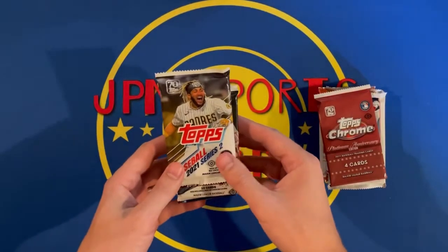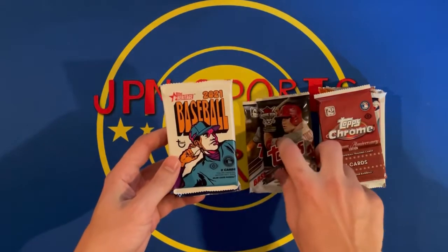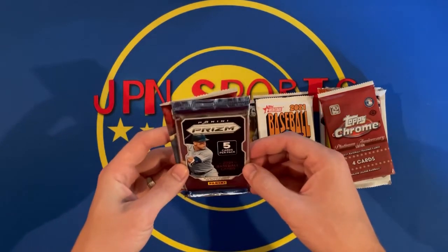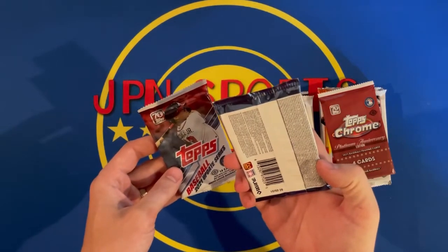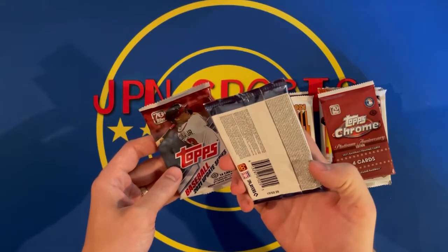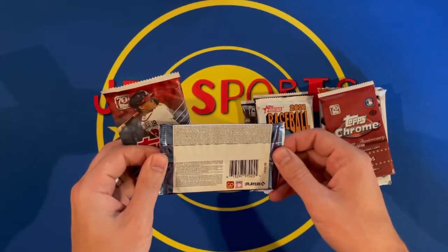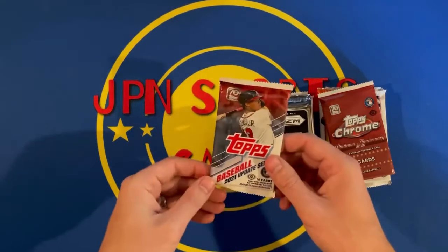Got a 2021 Series 2, 2018 Series 1, 2021 Heritage, and a 2021 Prism. I'm not sure if that's a blaster — GC might be a blaster, not 100% sure. Then a 2021 Update.